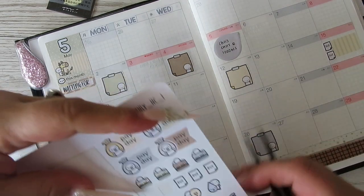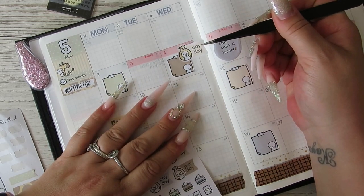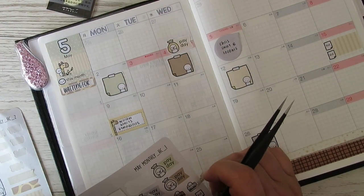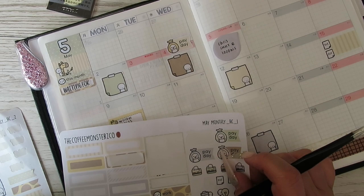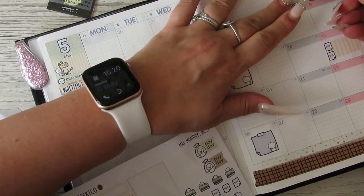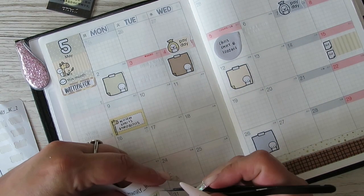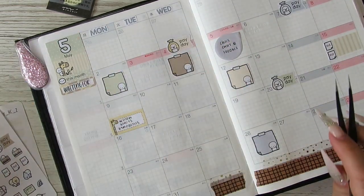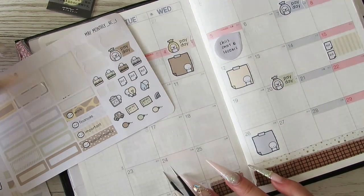The first is always a payday so I don't necessarily put that in. The fourth was a payday so I'm going to put that there, and then the seventh is a payday — put that there. Then the 20th is a payday, the 21st is a payday, and the 24th is a payday.